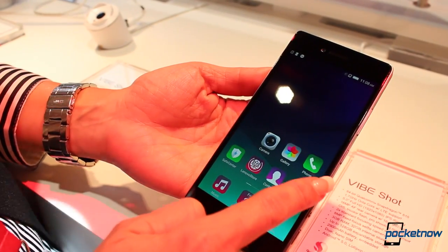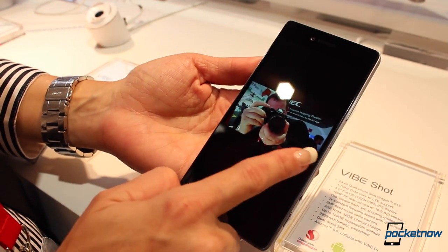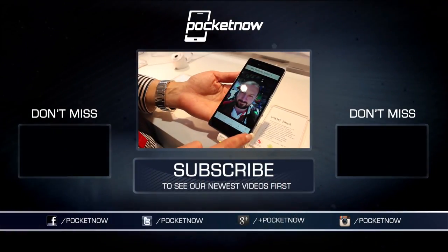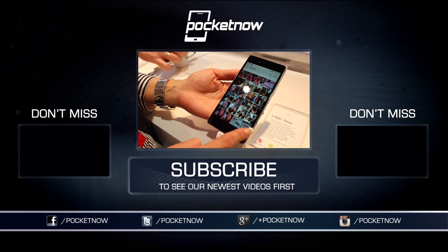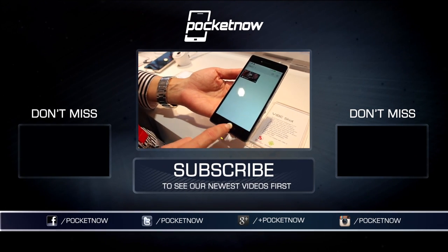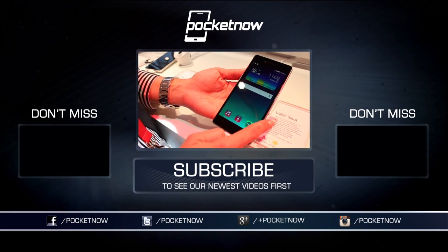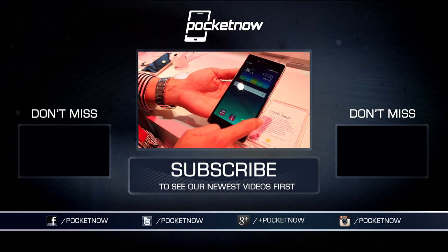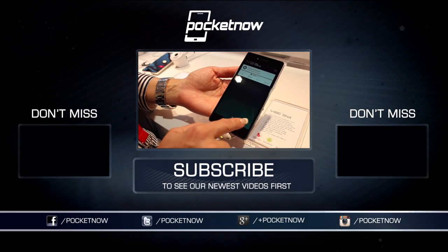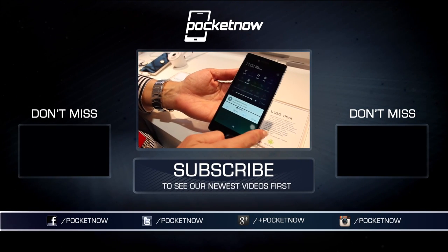It's hard for us to tell if we'll ever see this device reaching U.S. shores, but we can't wait to get it for a review. I'm Jaime Rivera with Pocketnow, here at MWC 2015 in Barcelona. Please follow us on social media, subscribe to our YouTube channel, and you can follow me on Twitter at Jaime underscore Rivera. Please give this video a thumbs up if you liked what you saw — we will see you with more coverage at MWC 2015.